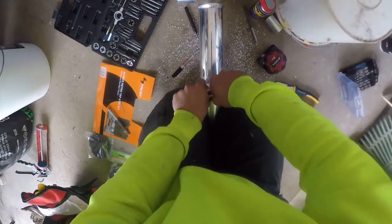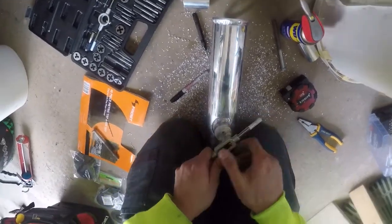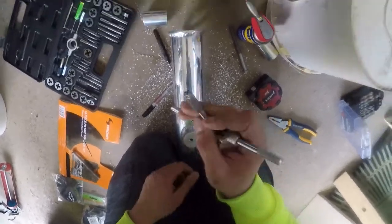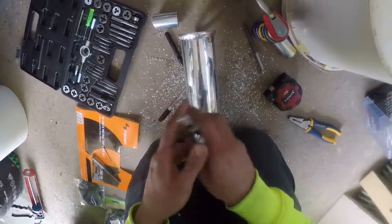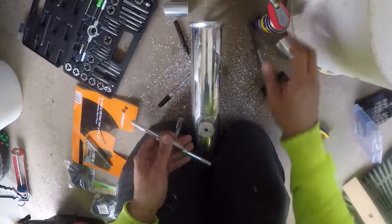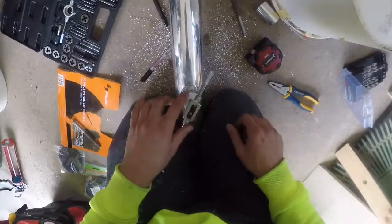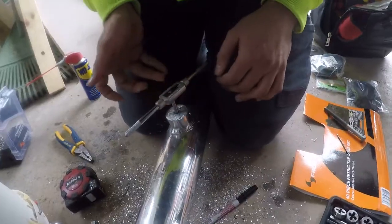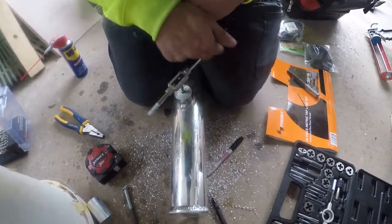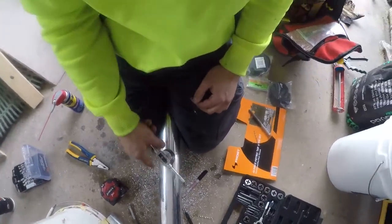Once you feel it's starting to bite really well and it's getting pretty tough to turn, simply take the whole lot out, clear all the shavings, and give it another spray. There you have it — I'm down the bottom finally after five minutes of fighting it. Simply wind this back out — look at that, perfect, exactly what we're after.